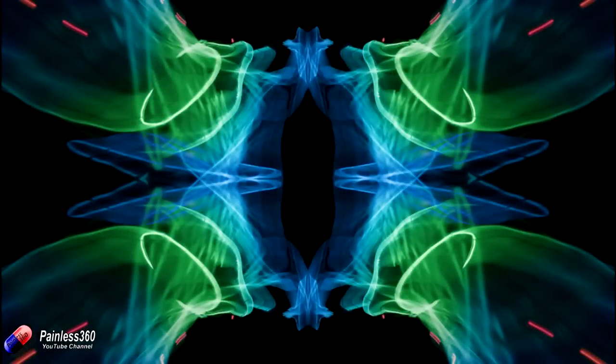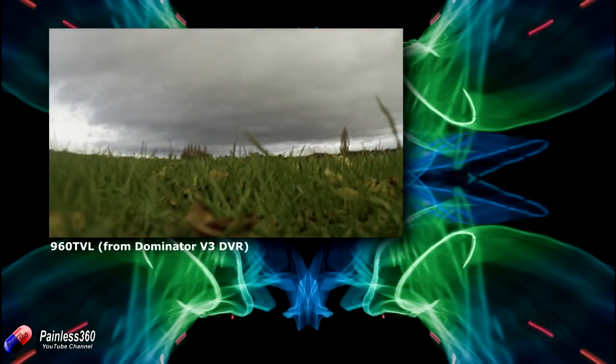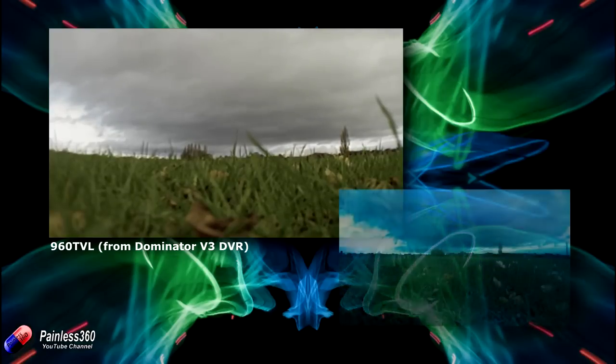We'll put the two captured videos on the screen. Here is the 960 TVL camera footage from the Dominator V3 onboard DVR. I've stretched it slightly to get the same aspect ratio that I can actually see in the goggles. The quality won't be as good but it'll give you an idea of how it looks when I'm actually looking at it live.